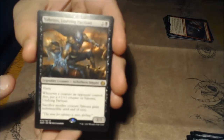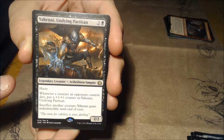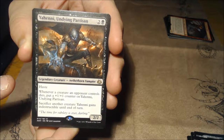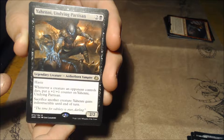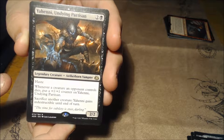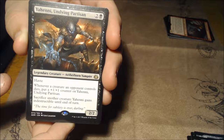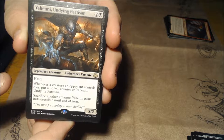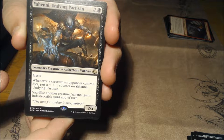Oh guys — this is awesome. Yahenni, Undying Partisan — a 2/2 legendary Aetherborn vampire creature with haste. Whenever a creature an opponent controls dies, put a +1/+1 counter on Yahenni; sacrifice another creature and Yahenni gains indestructible until end of turn. This is awesome — this would make for a great commander for a black deck, zombies — the possibilities are endless.